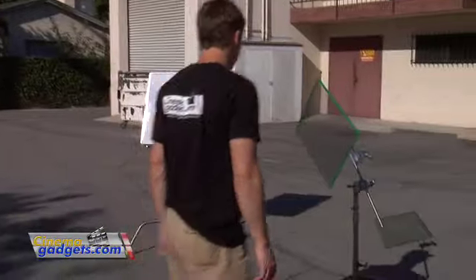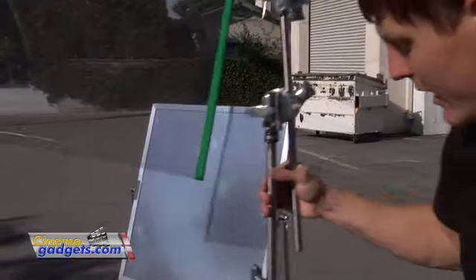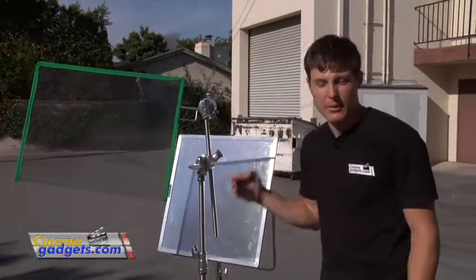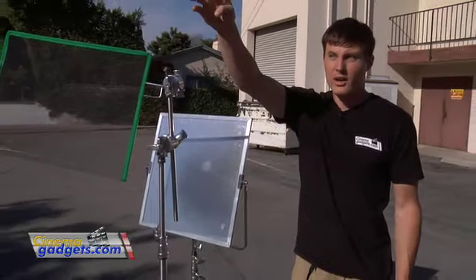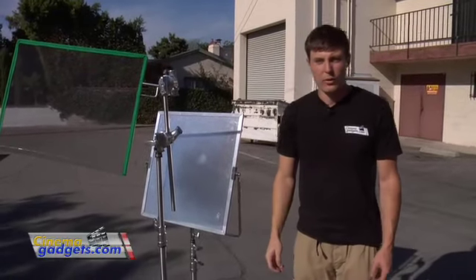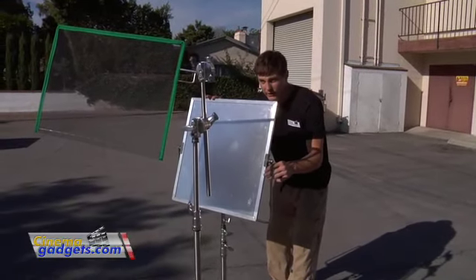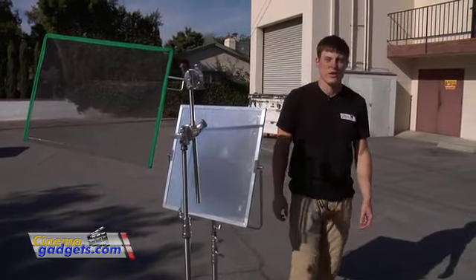It's really important when using reflectors to play around with getting the right brightness. One way is to change how far away the reflector is from the person. Another solution if you can't move it further back is to use a scrim — I can place this single scrim in front of the reflector to lower the amount of light coming off it. Also remember that you're working with the sun, which is always moving, so before rolling on any shot you need someone to check the reflector to make sure it's still hitting the subject the way you want.